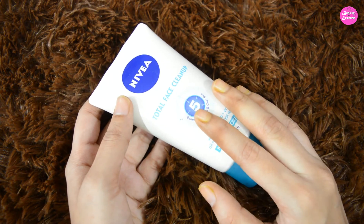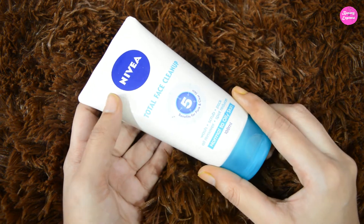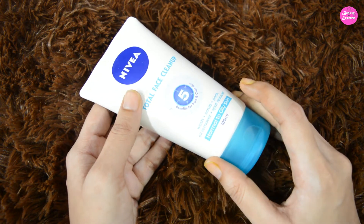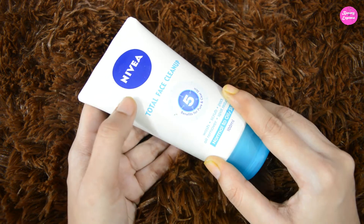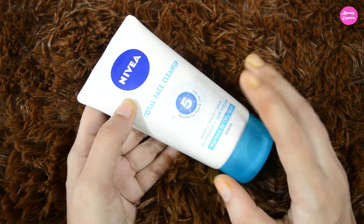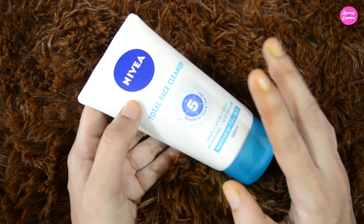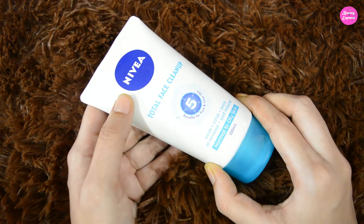If you have oily skin, then this product is really helpful — it removes all the excess oil from your skin. If you have dry skin, you need to apply a moisturizer after using it, as it's a bit drying for dry skin people. Overall, this product is really good — it works perfectly as a face wash, scrub, pack, and oil remover. I'm not sure about the spot-reducing claim. This product is suitable for oily to normal skin people, especially if you have dull skin. You can use it twice or thrice a week.